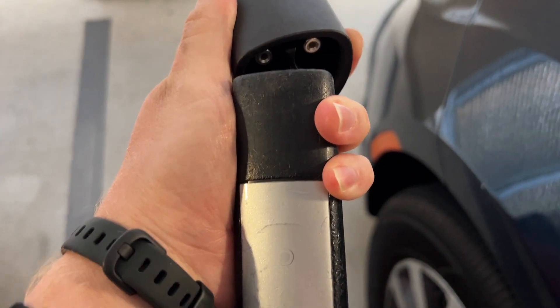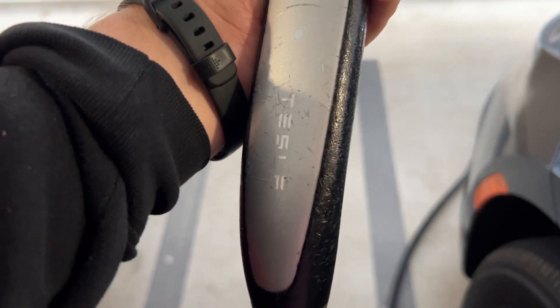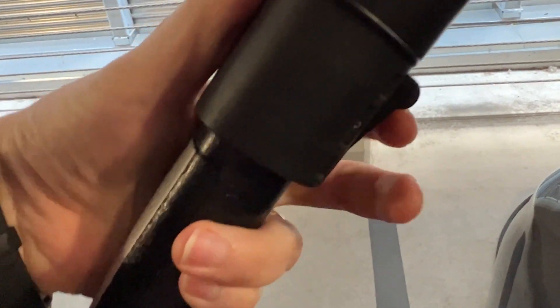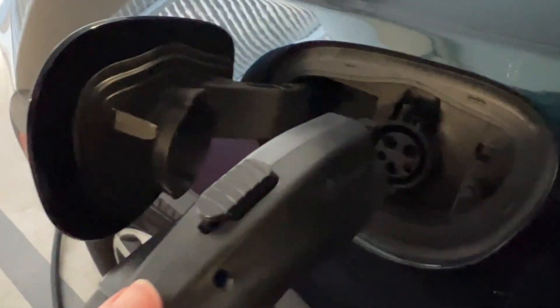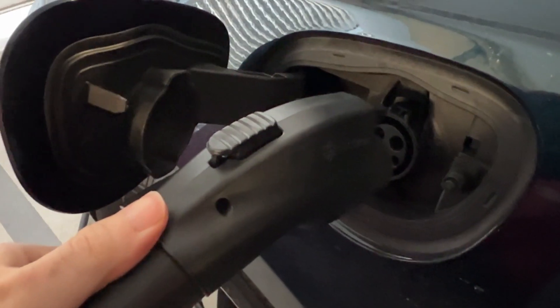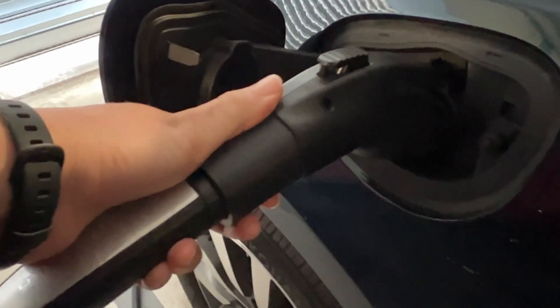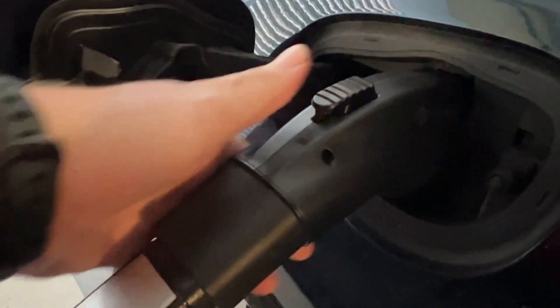Okay, so I'm here at a shopping center I go to a lot. I've got a Tesla charger that they have there, and I'm just going to plug it into the back of the Electron Adapter. Just click it in there — it locks into place, there's a little piece here that you can press to unlock it later. Then we're going to go ahead and plug it into the J1772 connector on our car. I find that sometimes you have to wait about 30 seconds before plugging it in, since the Tesla charger has to know it's plugged into the adapter.